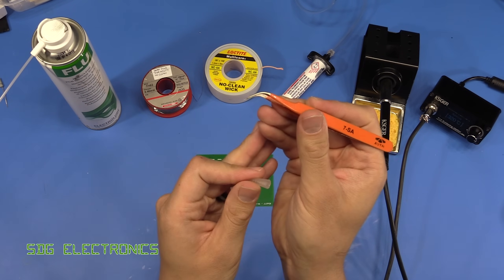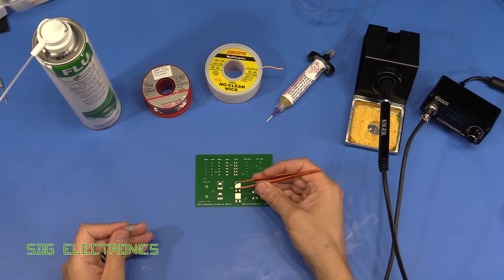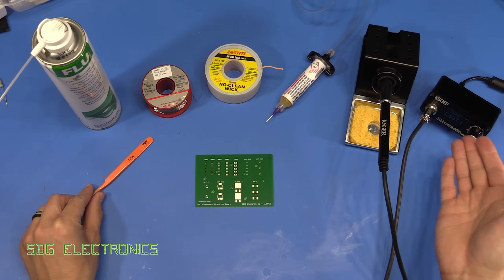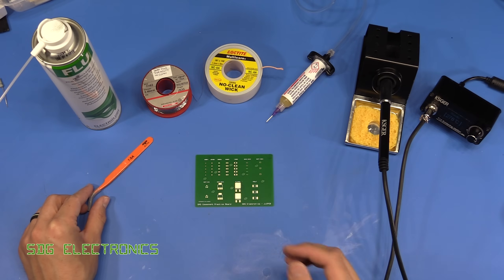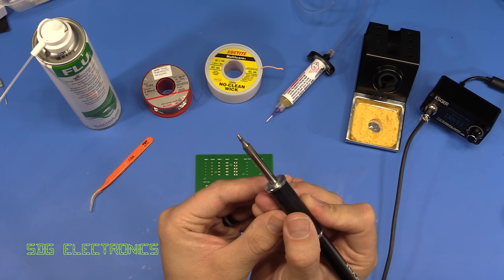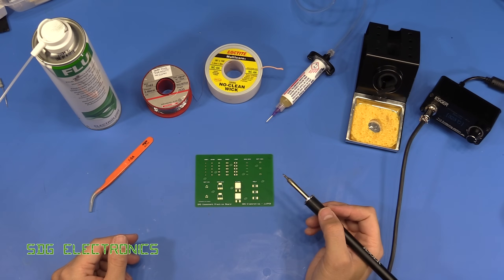Some tweezers are essential, and these fine nose tweezers with the 45 degree angle I find really ergonomic for placing parts on the board. And finally a soldering iron — in this example we're going to use the KSGER soldering iron that I reviewed recently, and this has got a 0.5 millimeter chisel tip which is ideal for most of these surface mount components.